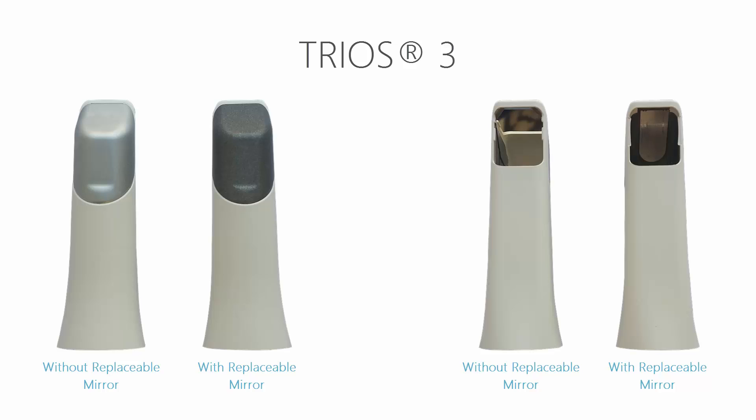The TRIOS III, the third generation TRIOS, has a smaller tip and is available in two variants: one with replaceable mirrors and one with fixed mirrors.